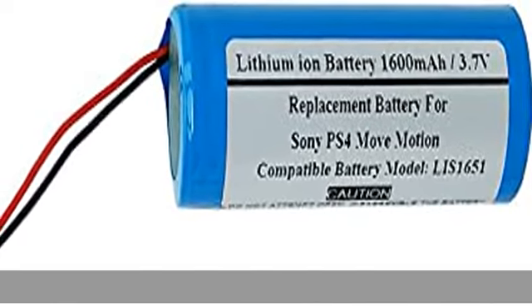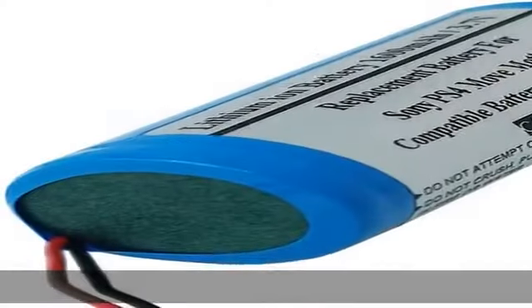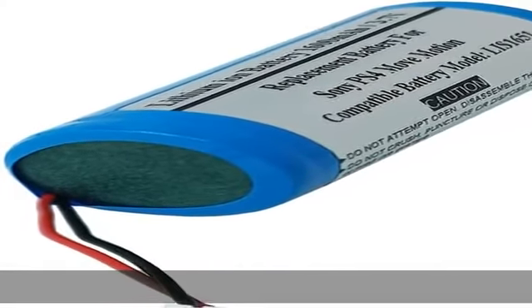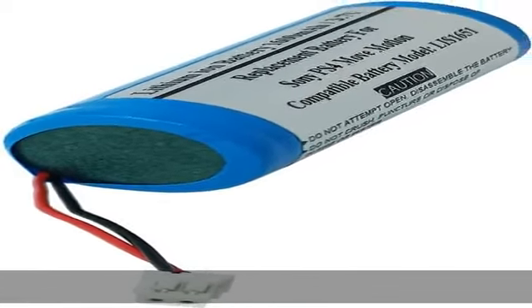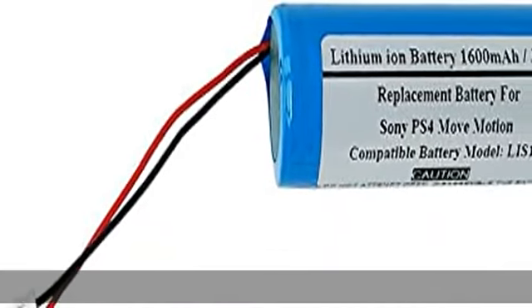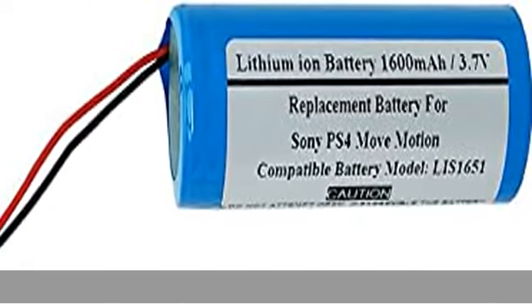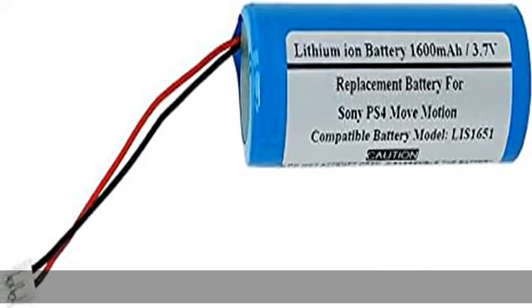About this item. Compatible models: Sony PS4 Move Motion Controller, PlayStation 4 Move Motion Controller. Compatible battery part number list: 1651100. Compatible with original battery. 180-day warranty. Capacity: 1600mAh. Nominal voltage: 3.7V. Battery type: Li-ion.